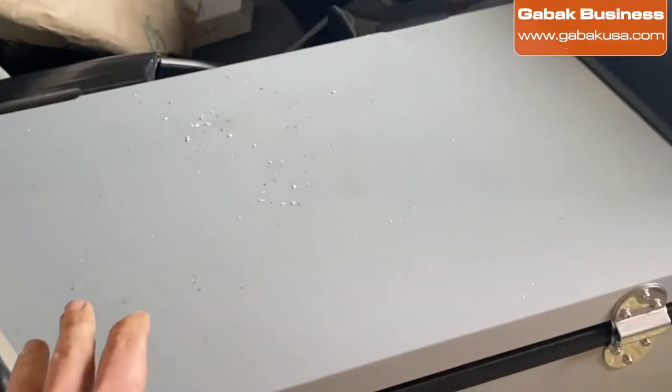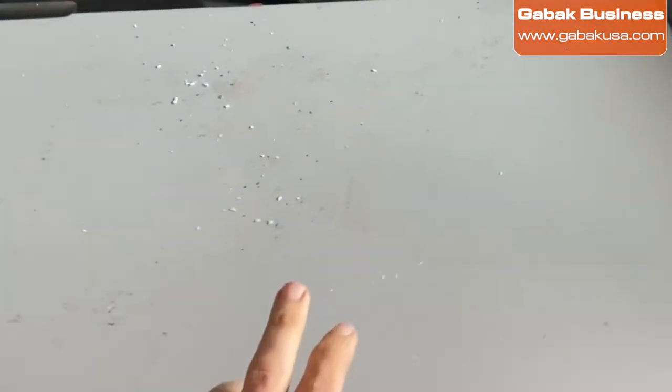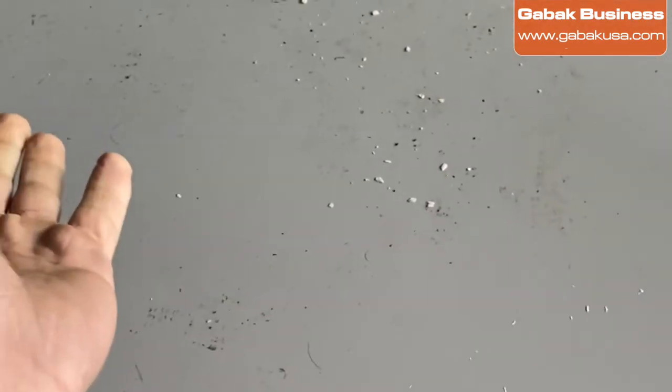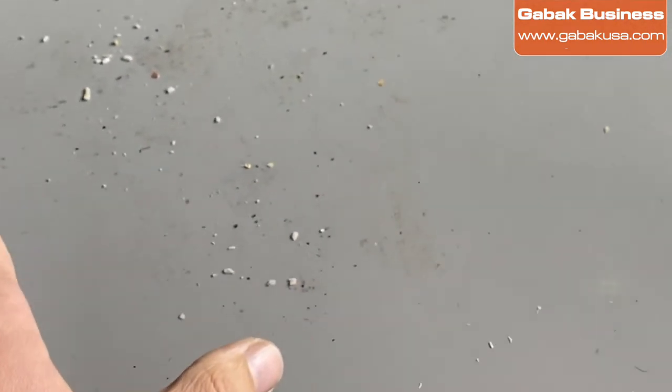If you have a refrigerator in your car, your truck, or whatever, you want to clean this up. The problem is that maybe once a week you have to clean this up. As you can see, you're going to see crumbs or whatever. So I'm going to show you how to clean this up.